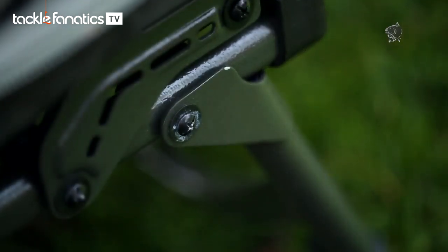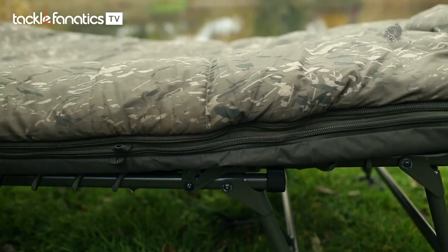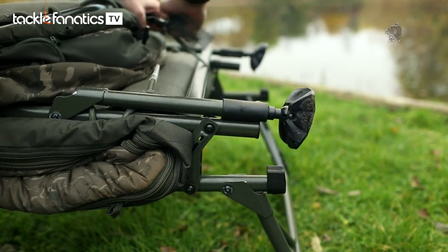The handwheels are gone; we've now got these big double hinges either end, head and foot section. Not only does it take away some of the bulk and the weight by not having the handwheels there anymore, but it allows you to fold the whole product up really, really compact and flat — it sits brilliantly on the barrow.